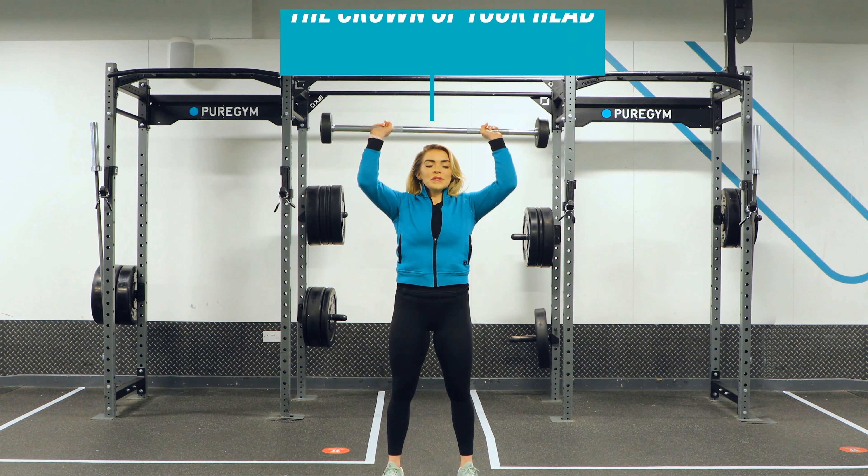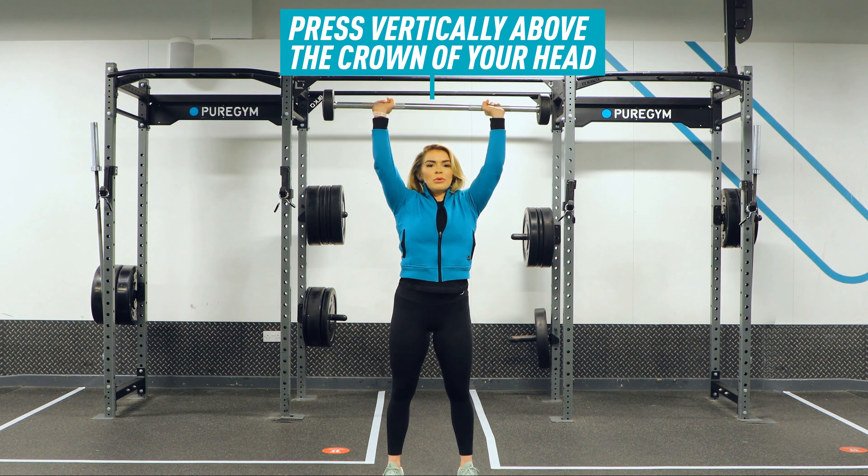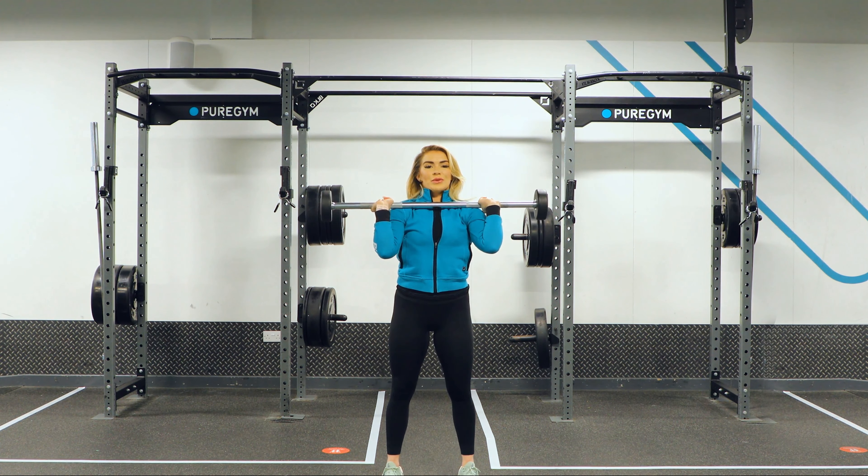From here, you're going to press it vertically above the crown of your head. When it's coming back down to the chest, cushion it with the shoulders.